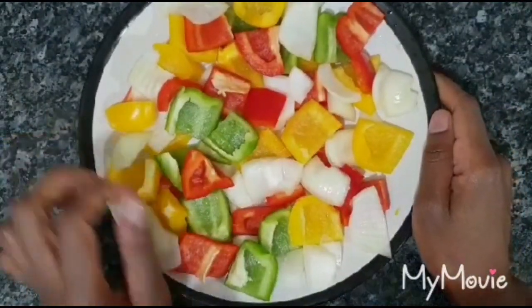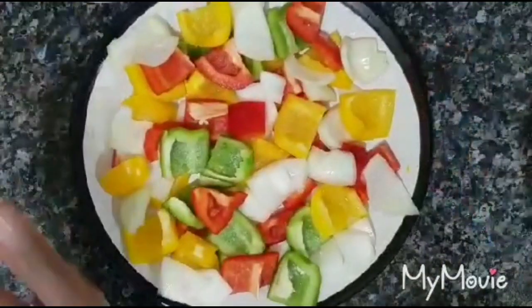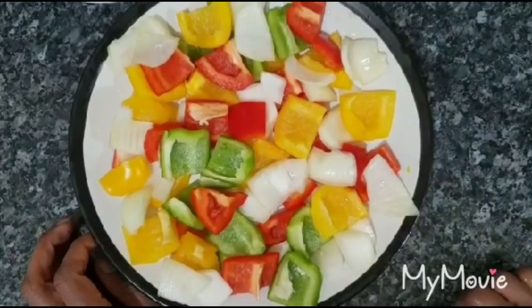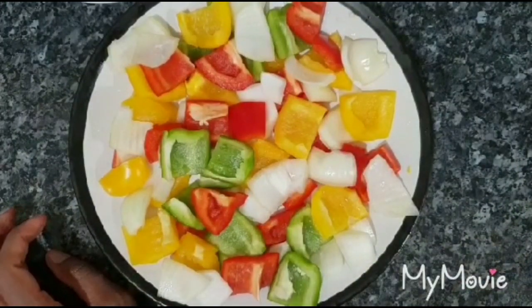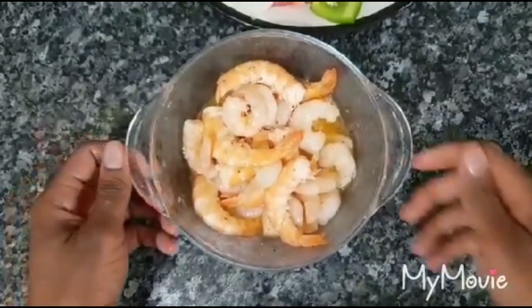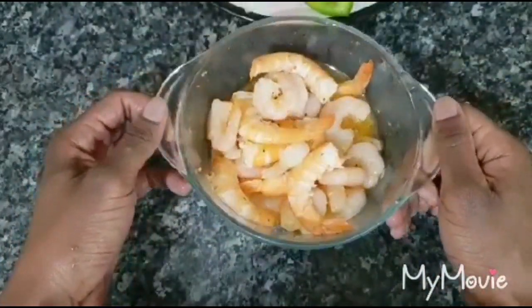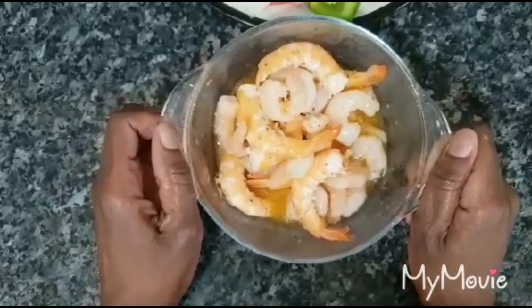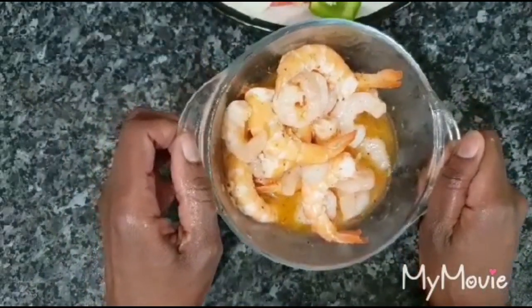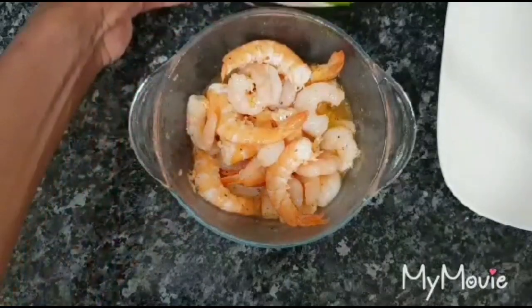The cherry tomatoes are ready as well. Now we take the prawns out of the fridge and start arranging them onto the skewer sticks. The prawns are fully marinated — the flavor and juice are soaked right in, so they're going to be very tasty. The sticks are ready, so let's start the arrangement.